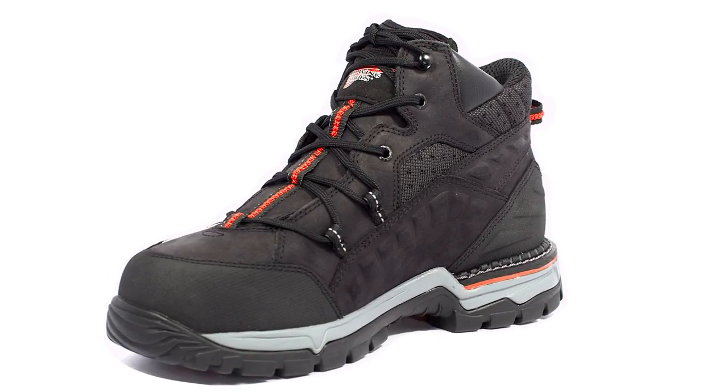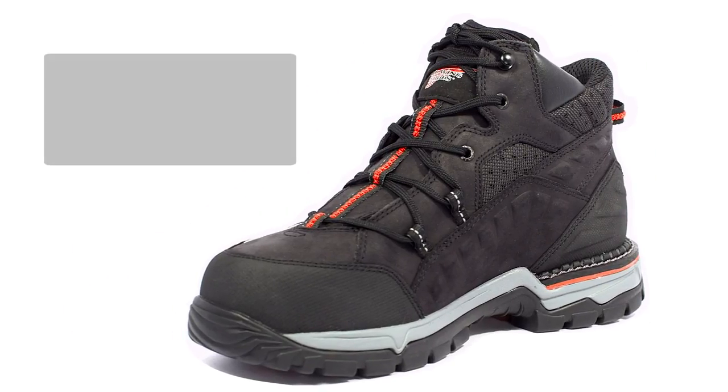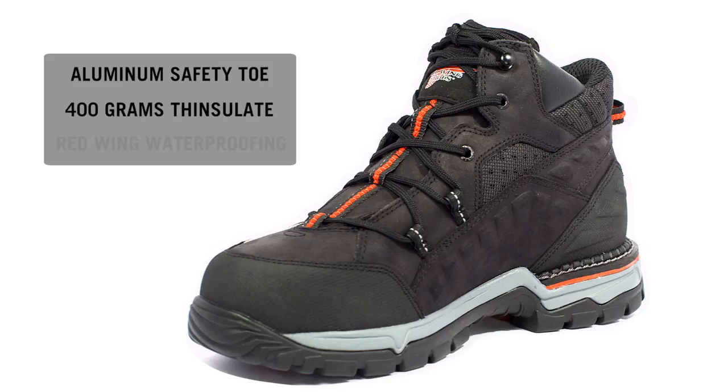You'll also find additional features in some of the FlexForce styles including optional lightweight aluminum safety toe protection, 400 grams of Thinsulate insulation, and Red Wing waterproofing.